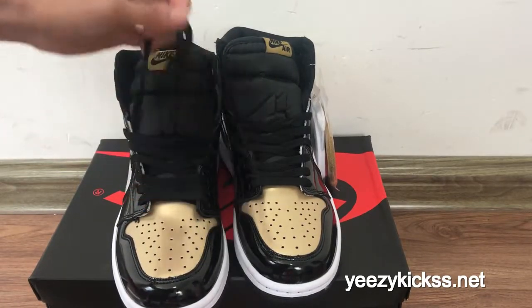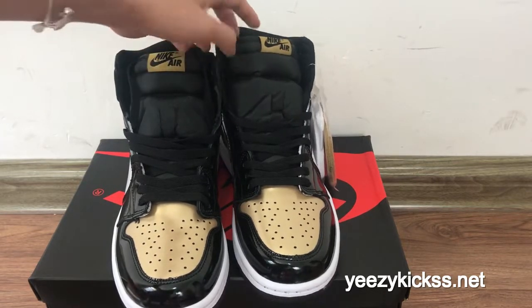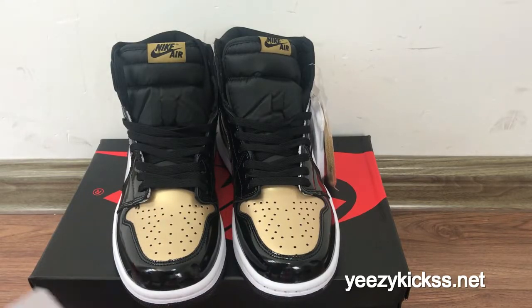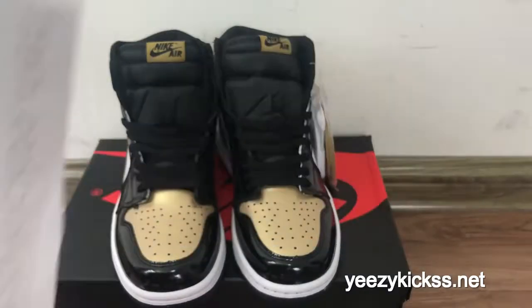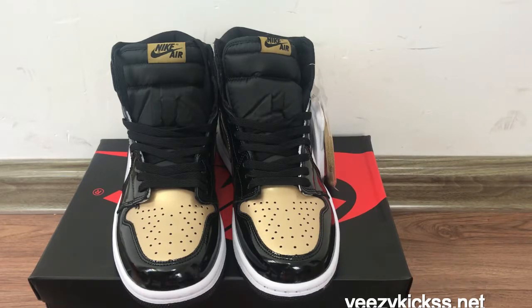That's today's review for the Nike Air Jordan 1 Goldstone new arrivals. We have all sizes in stock, ready to ship. If you like it, you can visit our member site kickstonematch. For wholesale pricing, contact me and I'll give you the best price. Thank you for watching!